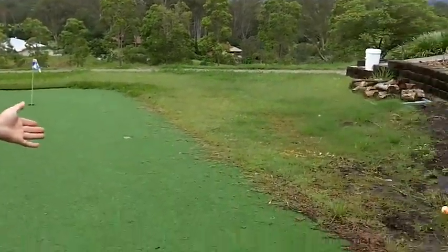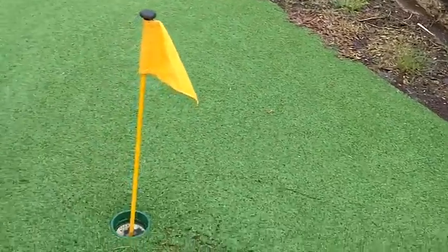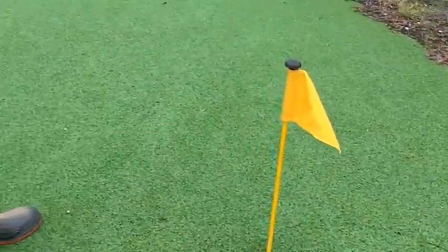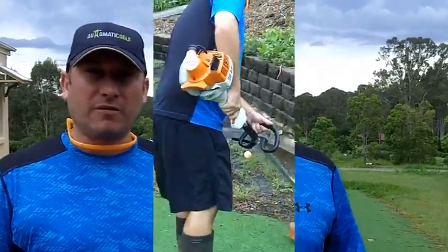Now my green here — I'm in sunny Queensland on the Sunshine Coast — it's got a lot of water on it, it's been pouring with rain. As you can see it's dirty and there's weeds growing everywhere. In the next part of the video I'm going to show you how easy it is to maintain your green, and it should only take about 10 or 15 minutes.